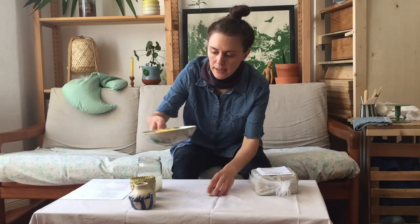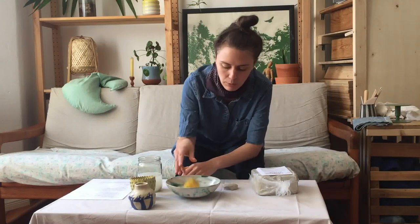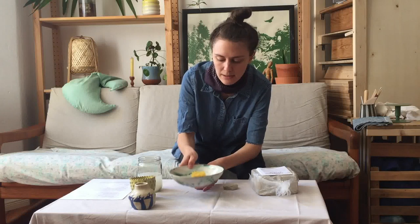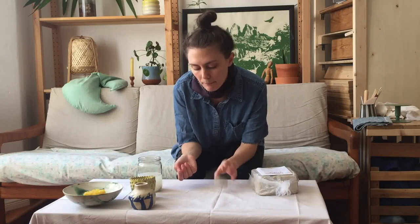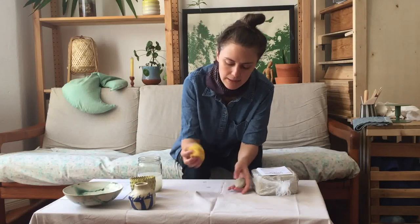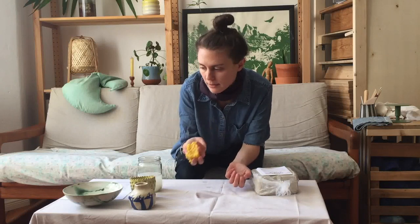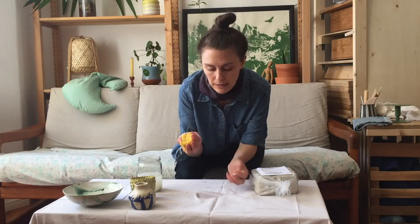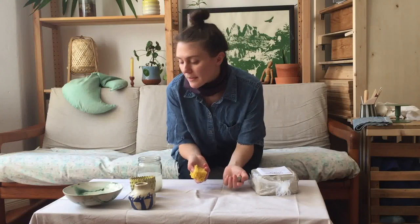The other thing I always use is a little basin of water — I've got some water in a small bowl. This isn't necessarily for using a lot of water when making stuff; I don't use that much water when hand-building. It's a good habit for cleaning up after yourself — any clay on the surface you can wipe off with a sponge or a piece of cloth.